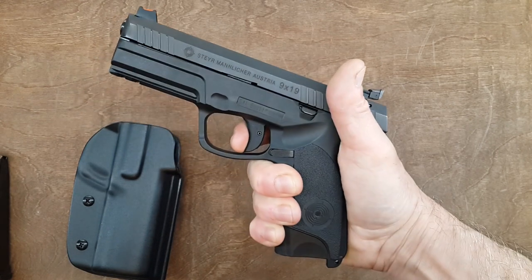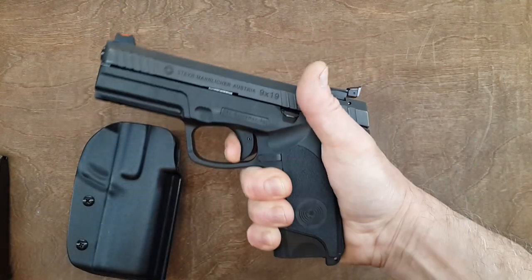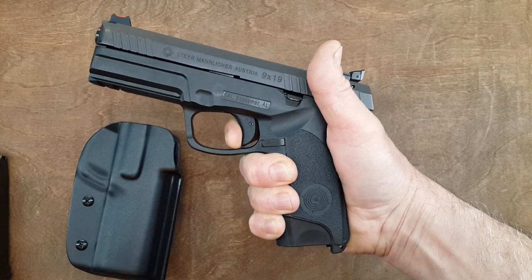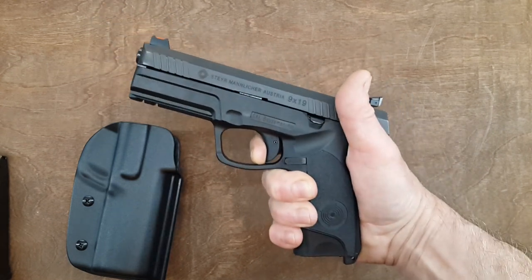The trigger — like the first day, very crisp. The reset is very short. You cannot really hear it, but this is a non-issue. Once you are at the range and shooting with your ear protection, you cannot hear the reset anyway.